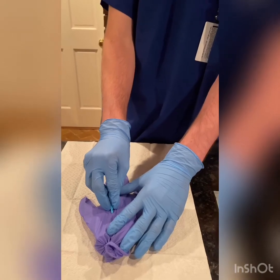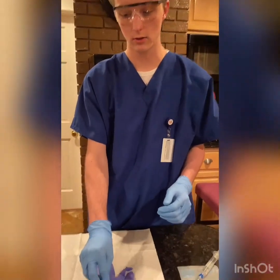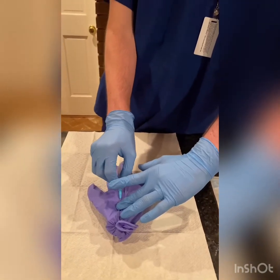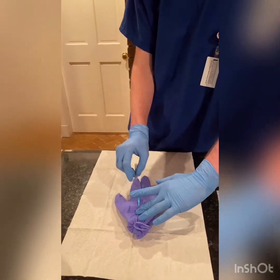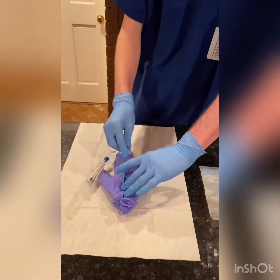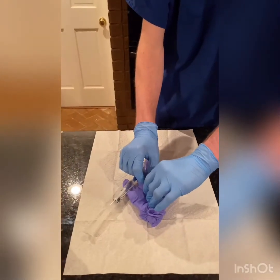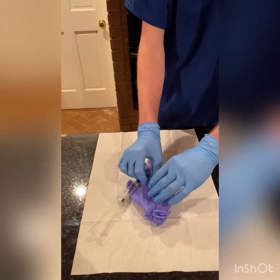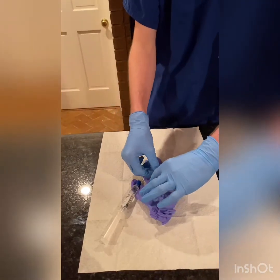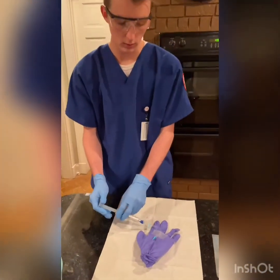I will lower the needle and go in another quarter inch, and then I will advance the catheter to the hub. While stabilizing the IV and the stylet, I will remove the tourniquet. This is known as the push and pop, which reduces patient discomfort. I'll put pressure an inch and a quarter above the insertion site and remove the stylet completely, then I will quickly grab my IV lock and secure it to the hub of the catheter and temporarily tape it down.